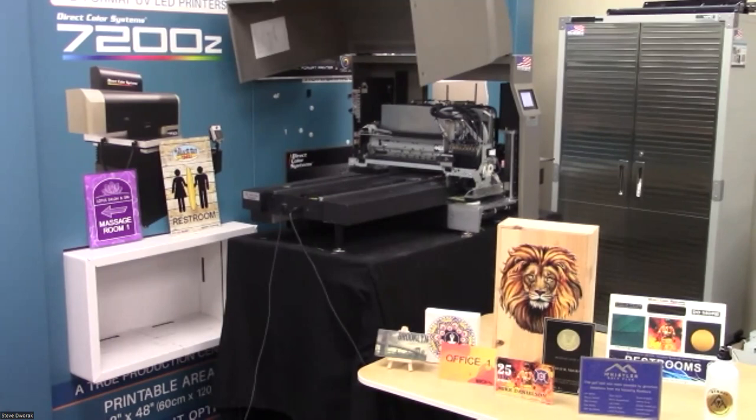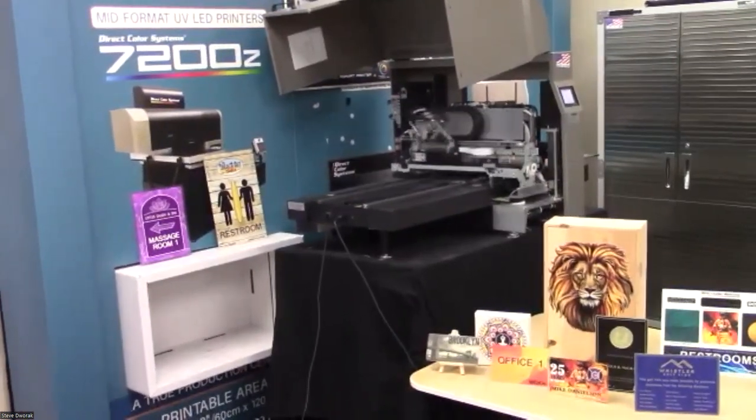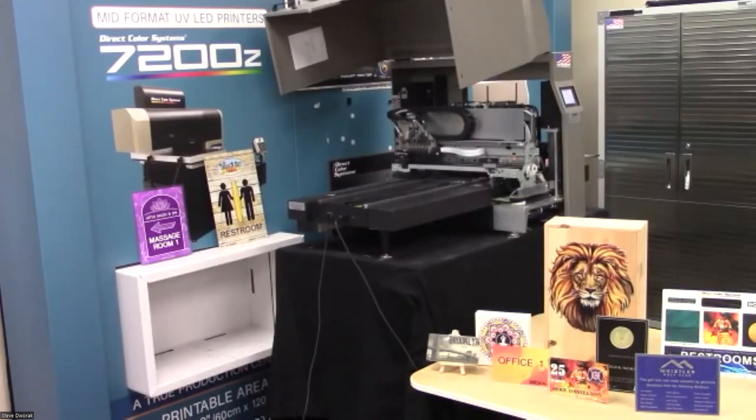We're doing one last ADA sign now. To clarify: with flexible ink, you can only do clear Braille — you cannot do colored Braille. With flexible ink you can do ADA, textured, bottles, and T-shirts. With the IR2 rigid ink, you can do all the same things except T-shirts — and you can do colored Braille.